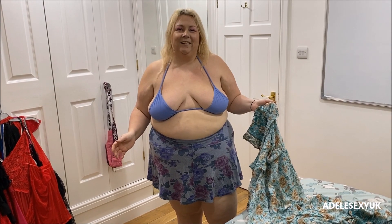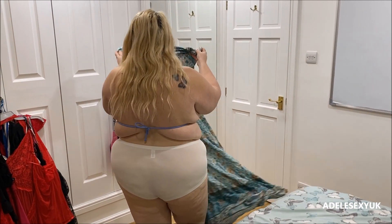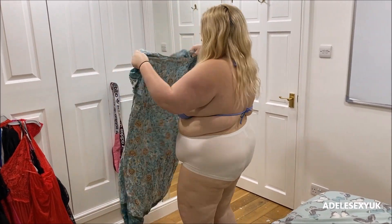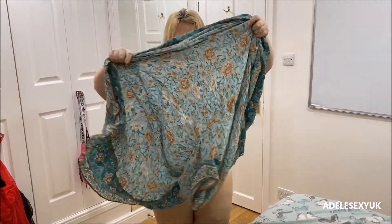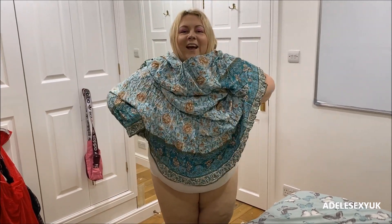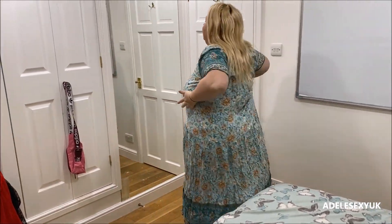If you want it tighter or looser around the bust, you can adjust that. I'm going to put it on over my outfit and then wiggle down the outfit — I'll just take the skirt off first. Making sure I'm going through the right head hole and not the armhole, because I'm an armhole. Let's get it on and then see if we can get the top off.